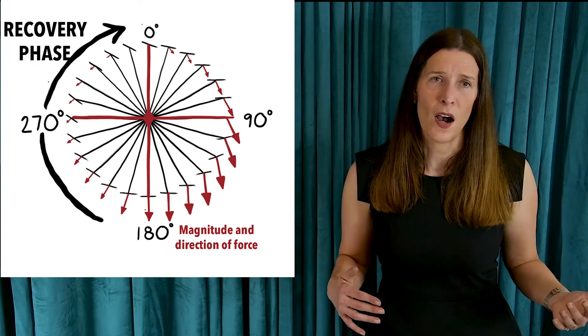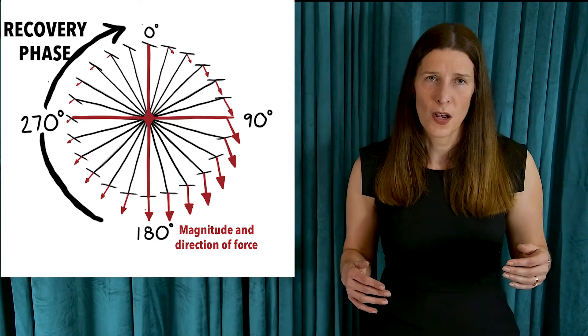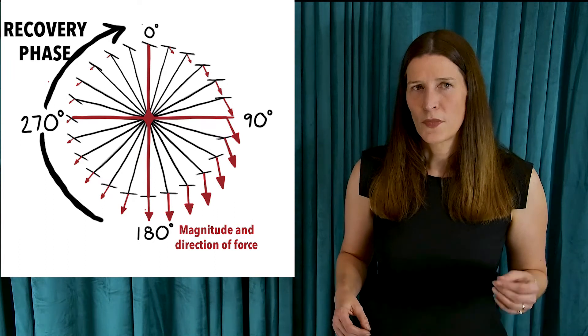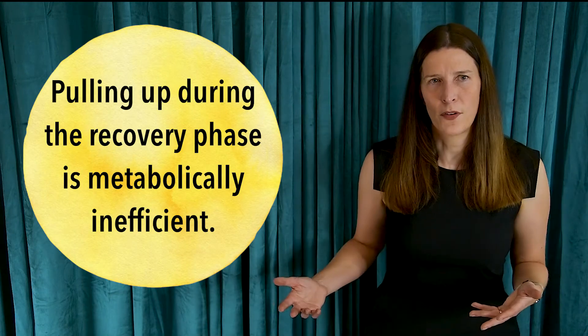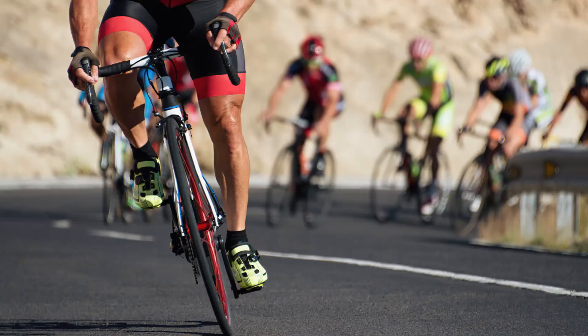As your foot moves back up from bottom to top — from 180 degrees at bottom dead center back up to 360 degrees at the top — it's in the recovery phase. At this point, power is being absorbed because forces are directed towards the ground; you're not producing any force moving you forward. Attempting to pull up or generate positive power during the recovery phase is metabolically inefficient in the long term and is only helpful for very short periods when you want to maximize mechanical efficiency.